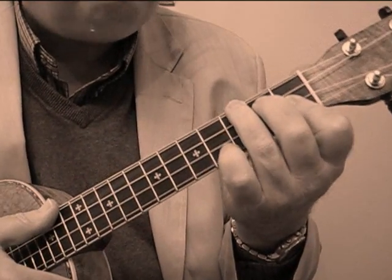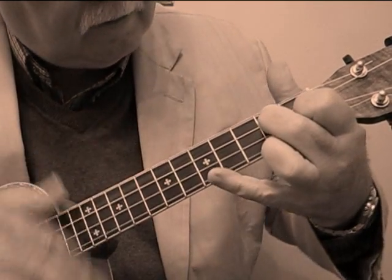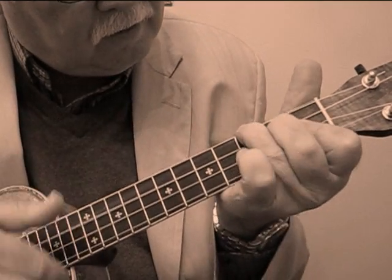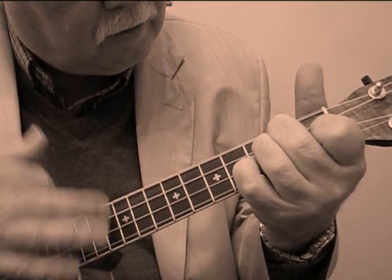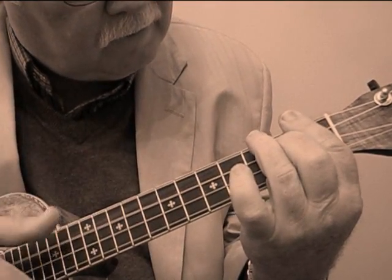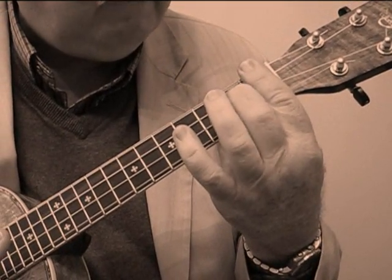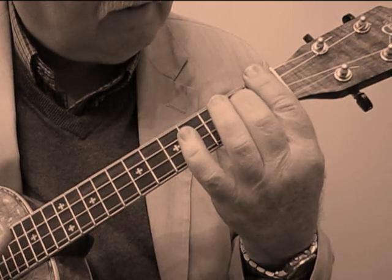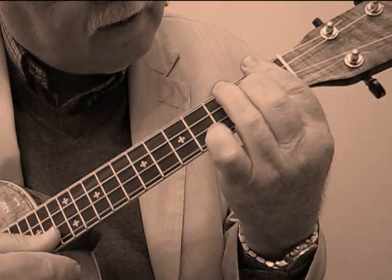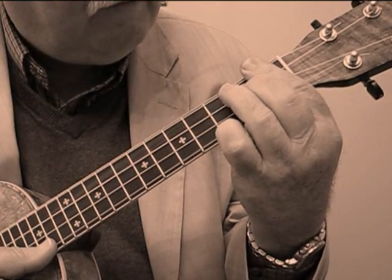Then it goes back and repeats that first section, D seventh. Now here's your wind up. It goes to B flat seventh — you bar the first fret all the way across, middle finger goes on the second fret of the third string. So it goes B flat, B flat seventh, and you've got to get your little pinky up here on the third fret of the first string.